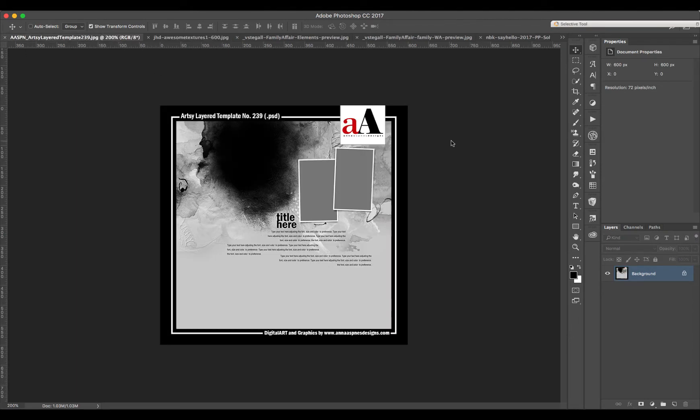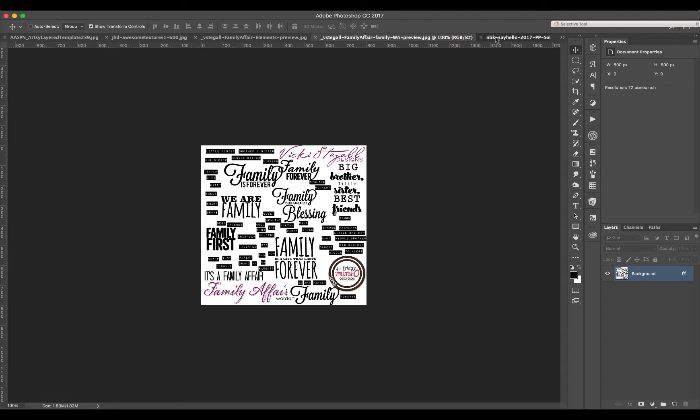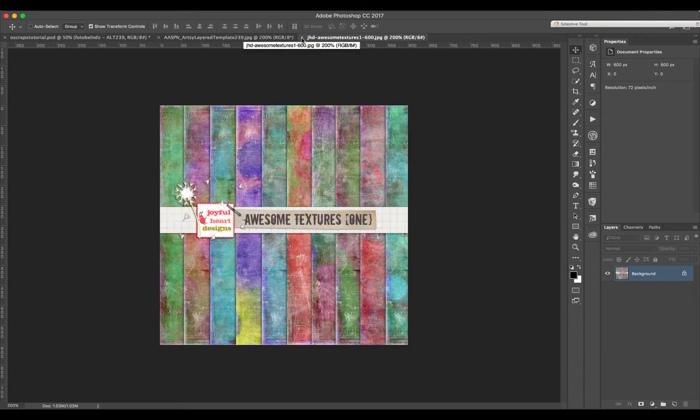Today we're going to use the Artsy Layer Template number 239 from Anna Aspenas, the Joy Heart Designs Awesome Textures One, Vicky Stiegel Designs which was part of the Mini Old Family Affair elements and the Family Affair word art, and for the base I'm using NBK Design Solids from the Say Hello collection, which also was from the Mini Old. All the links will be on the blog post — please go check them and also see other layouts from our team done with the same supplies.